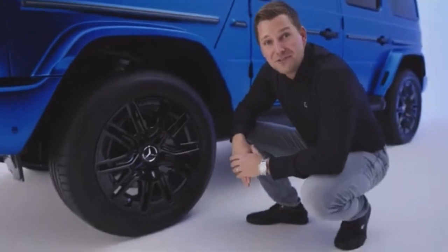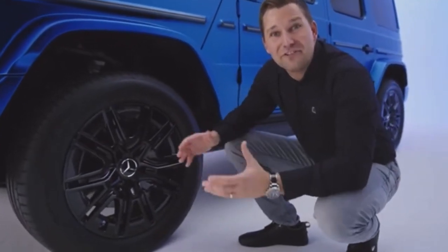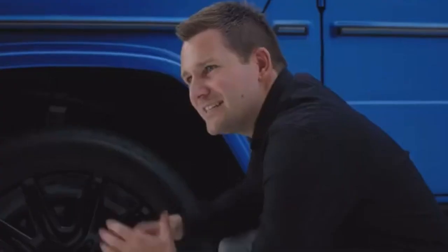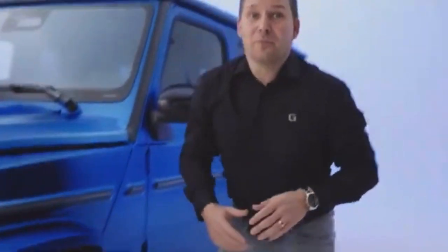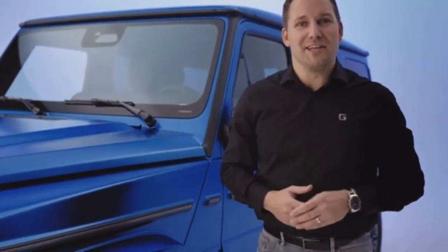As we are already close to the wheel, I'd like to say a few words about the electric drive concept of the G580. One out of four individual electric motors is directly connected to one wheel. As they are individually controllable, the vehicle offers unique driving characteristics both on-road and off-road. We'll go into more details later.